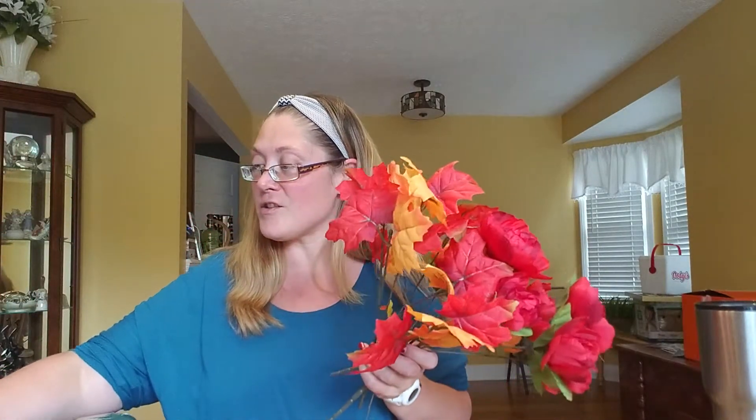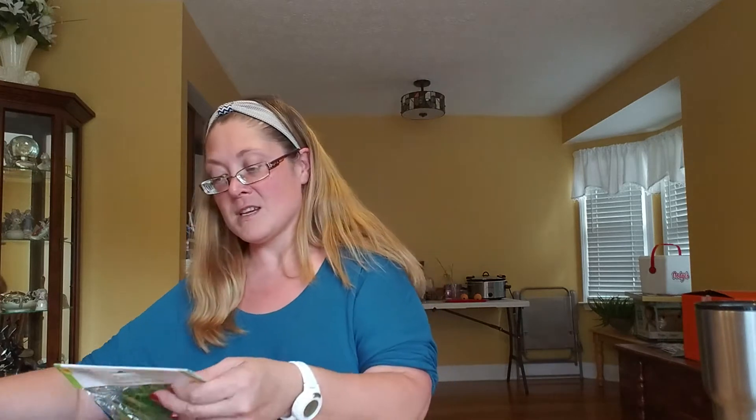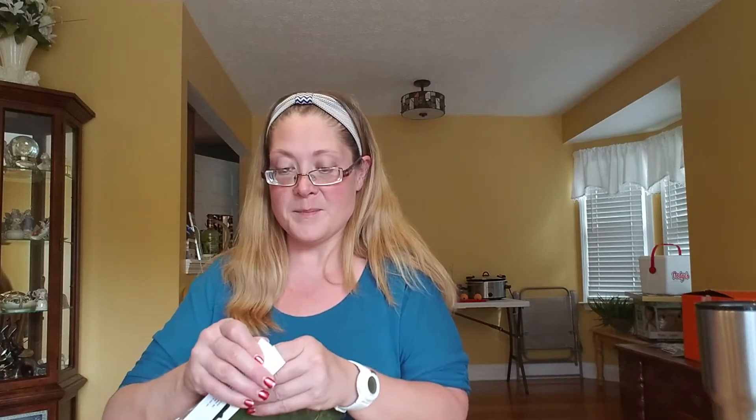I had bought these and was going to use them in a different floral arrangement and then decided not to, so I have these leftover. I also have some maple bouquets, feathers, some berries, and some floral moss. I'm going to put the floral moss in at the very end. It's just this green loose floral moss - nothing special.